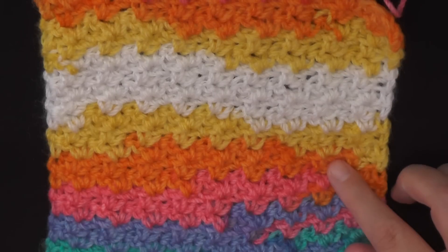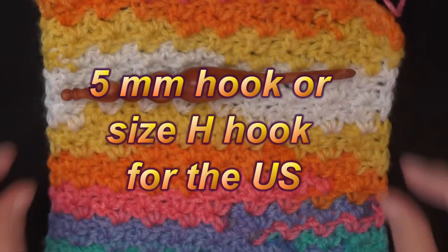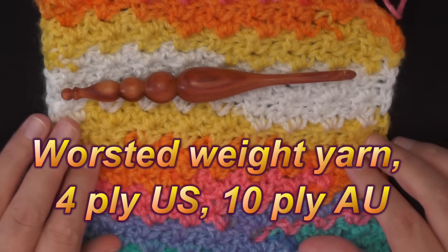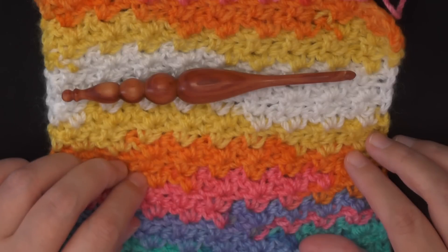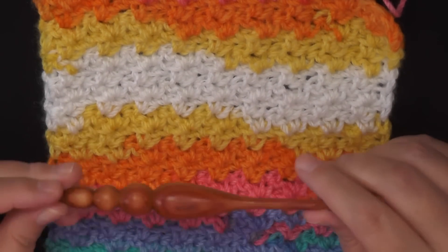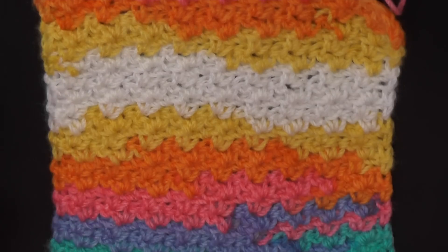For this project you're going to need a five millimeter hook, and I used worsted weight yarn which is four ply for the U.S., ten ply for Australia. As with any stitch you can use any size yarn and just use the recommended hook size with that yarn, but most of us start with worsted weight yarn and a five millimeter hook, so that's what I'm going to show you.